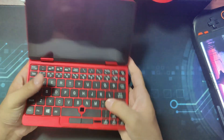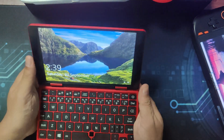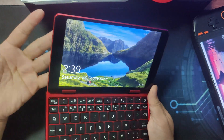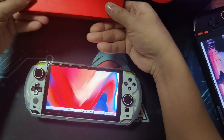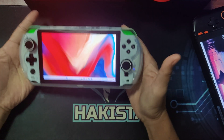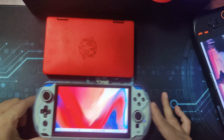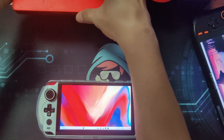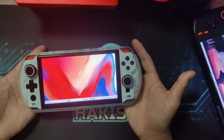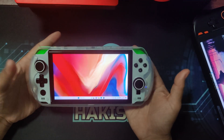Most of the time when I use it in public, people will approach me and ask me about it. But with the GPD Win 4, it is close to the size of my OneNetbook, as you can see here. And with its form factor, people will just assume that I am playing a game and never really bother me.